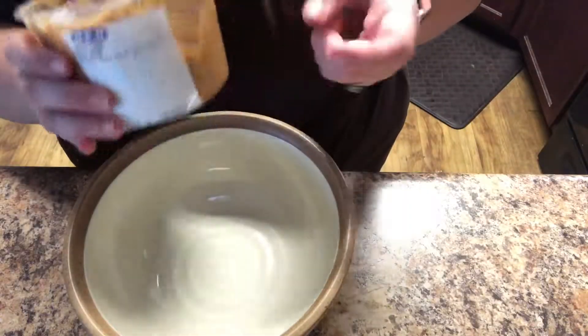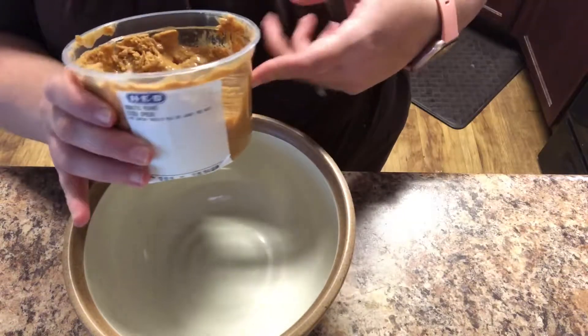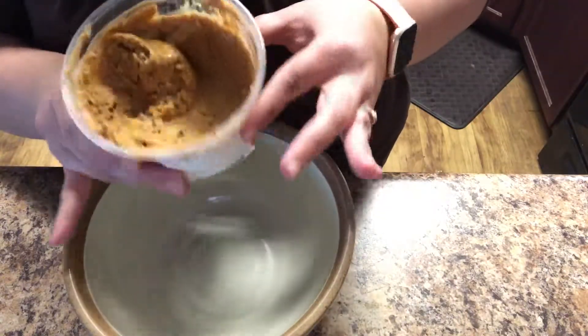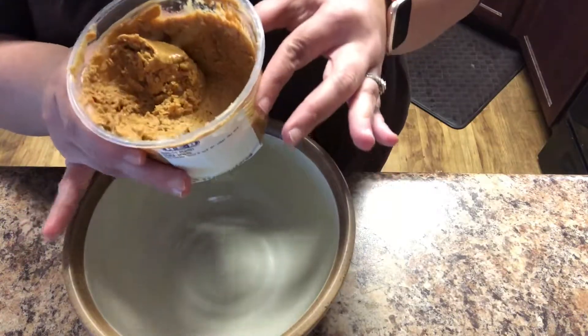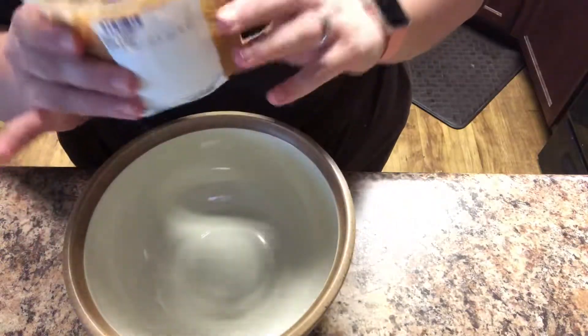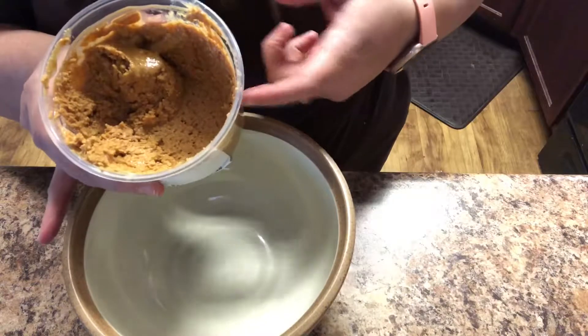I'm going to start off with one cup of fresh ground peanut butter. This is all natural, no sugar added. Our grocery store has a little machine where you hit the button and peanuts turn into this, so it's a great thing to have on hand if your grocery store has it.